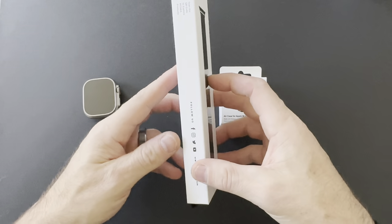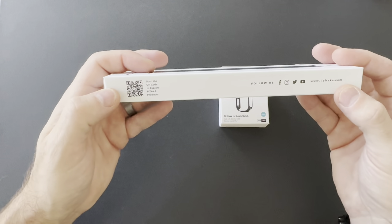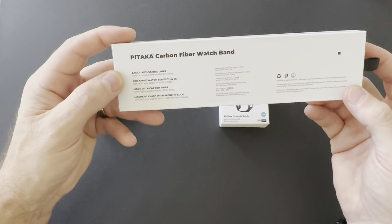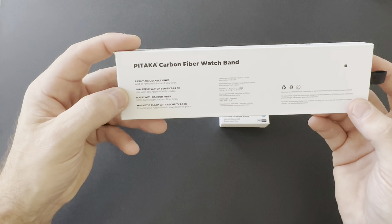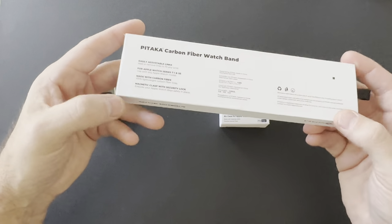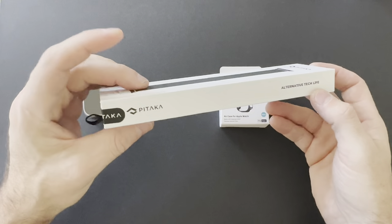The box itself — a quick walk around. You can see they have their socials and where to find them. There's a QR code to explore more products. On the back it tells you this is an easily adjustable links band, for use with any Apple Watch series, made with carbon fiber, and there's a magnetic clasp to securely lock it. The other side is just more branding.